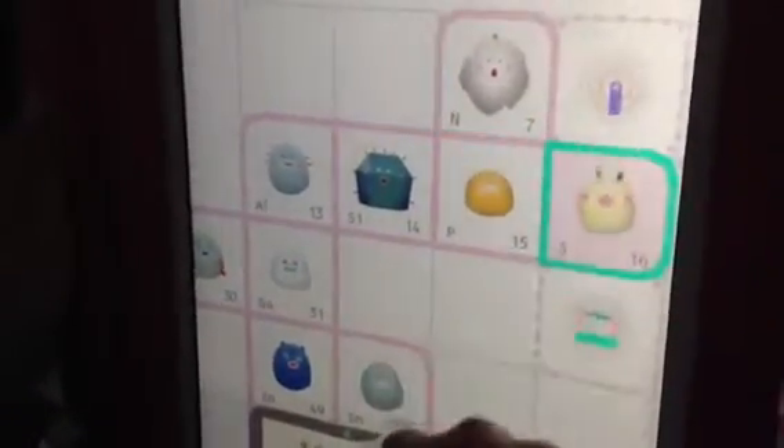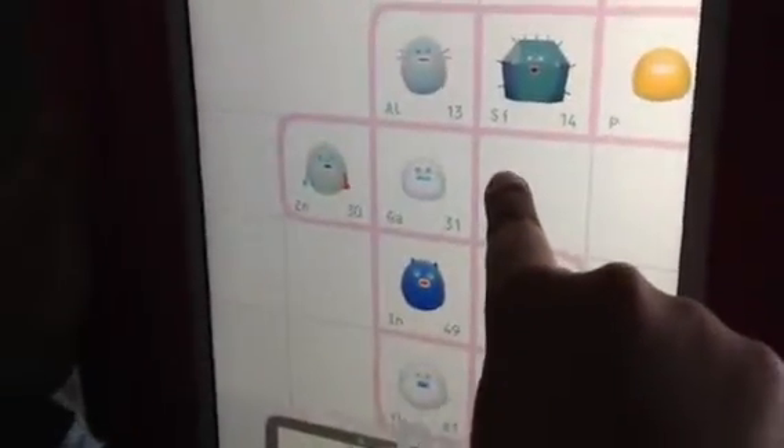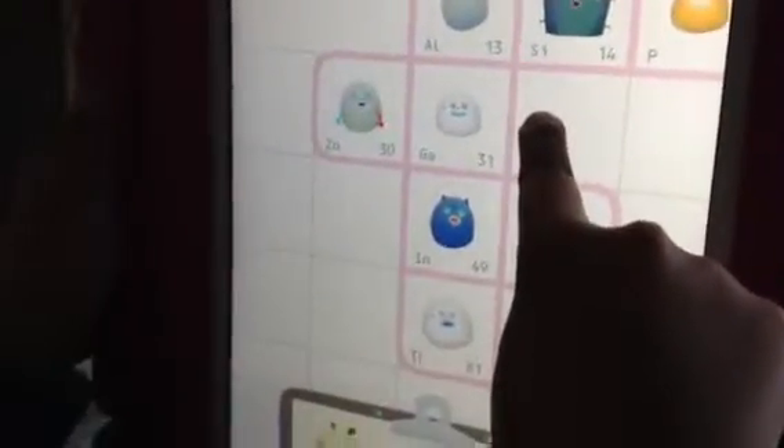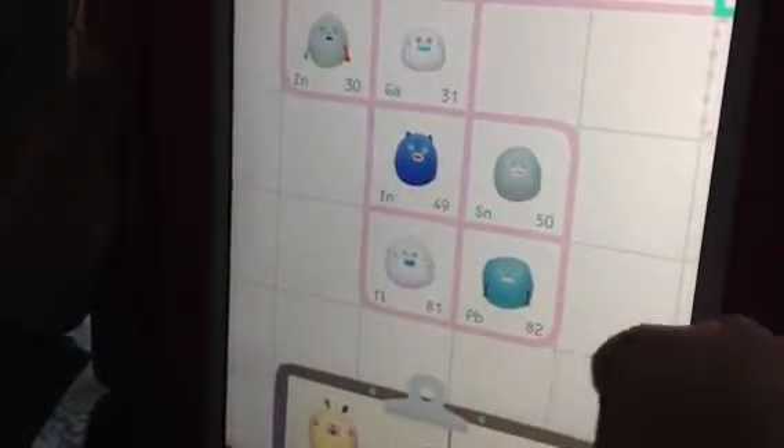I'm throwing them away. This is N7, S16, P15, SI14, AL13 — so you're collecting monsters, it's cool. TA31, ZN30, IN49, SN50, TL81, and FB82. If your name is Phoebe, then you would like this monster a lot.